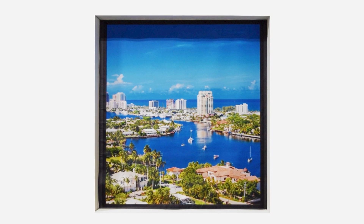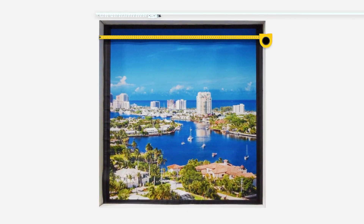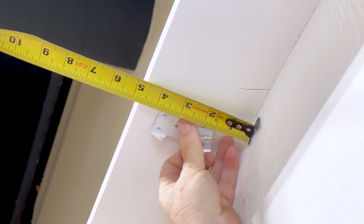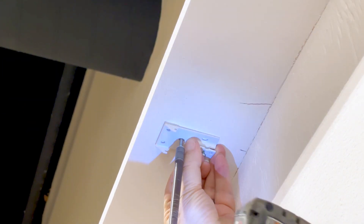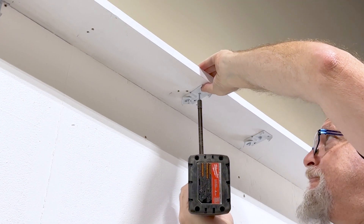Next, determine the rod placement. We measure the window to help find the center of the rod. When mounting the bracket, its distance from the wall should be the same as the return of the drape — in this case, 4 inches from the wall. Screw it on the middle hole. If needed, nudge the bracket to make it straight. Repeat the same steps for all other brackets.